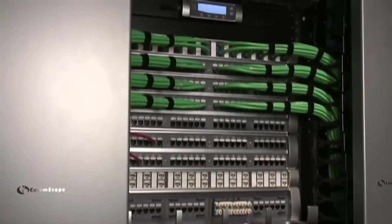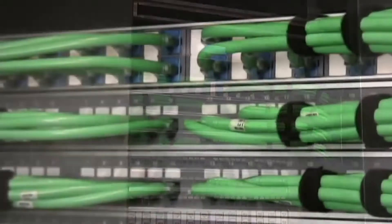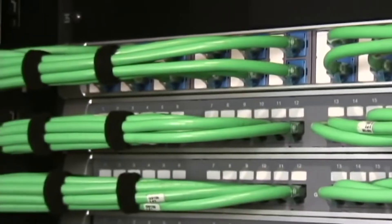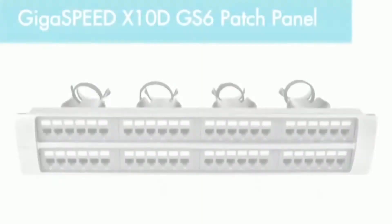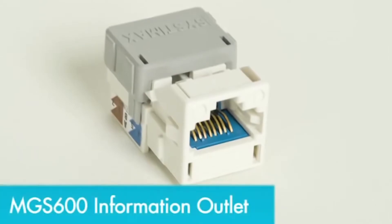backward compatible with 1G switches. GigaSpeed Xtend provides the additional bandwidth customers need for future applications, including 802.3ac Wi-Fi. GigaSpeed Xtend structured cabling is part of CommScope Systimax's end-to-end solution, which includes GS6 patch panels, MGS 600 information